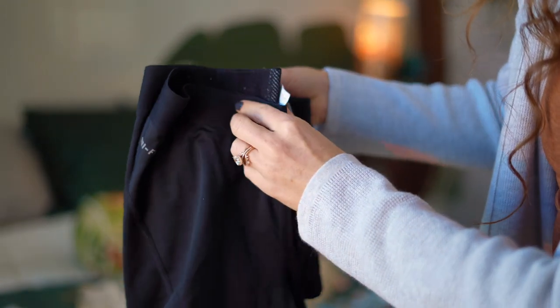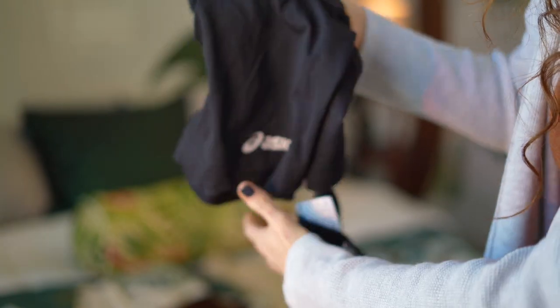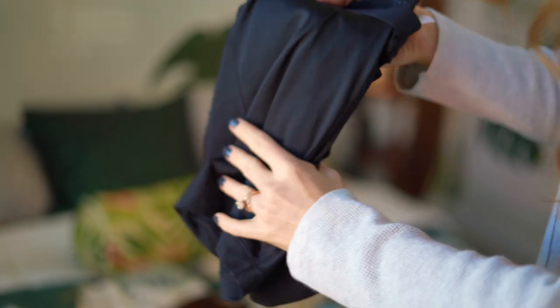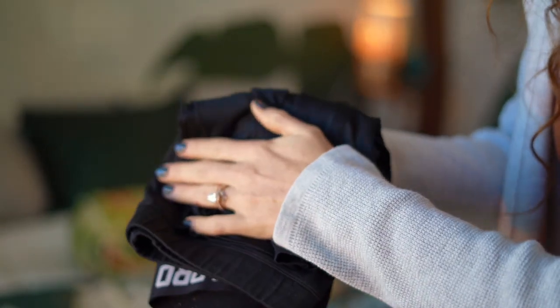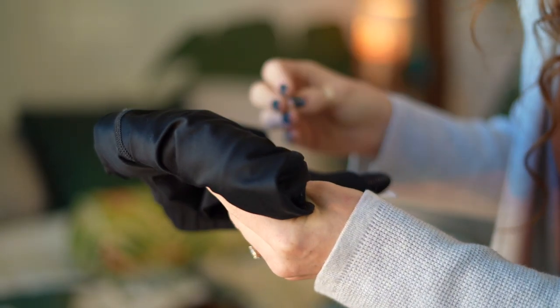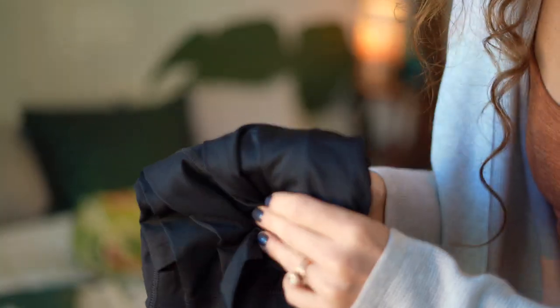Another packing tip: when it comes to workout clothes, I always bring my smallest clothes. I have two pairs of spandex and a pair of runner shorts because when you fold them up they basically take up the same space as one pair of leggings. Maximize your space by using small clothes, and I'll show you what I do for tops in a second.